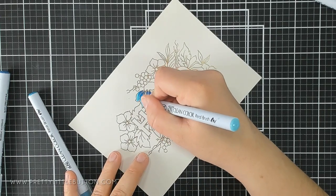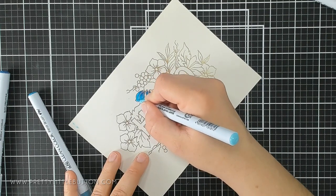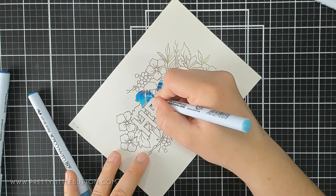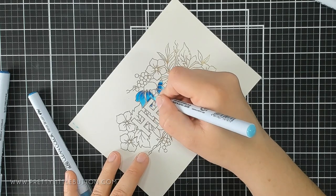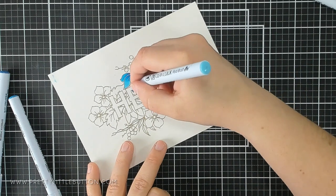You'll get this beautifully shaded petal that is so easy to achieve. What I love about using these markers is you get that really bright, intense, vibrant colour because you are using them as a marker.